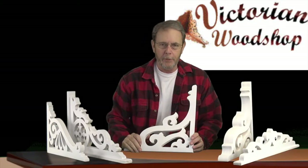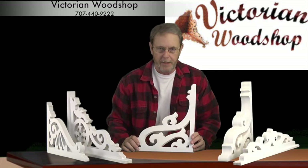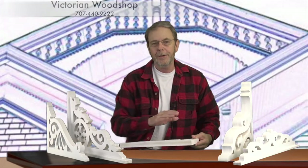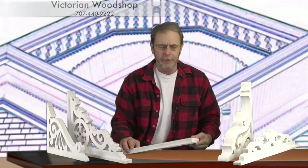Hello, this is Tom Fredrickson with the Victorian Woodshop. This video is going to talk about our standard porch brackets. I brought a few out here so I could talk about some of the features that apply to generally all of them.